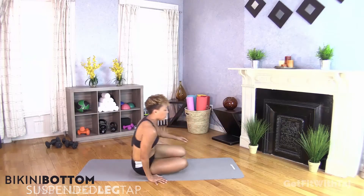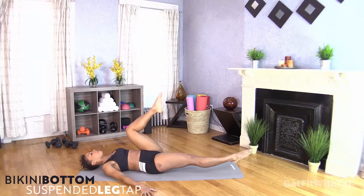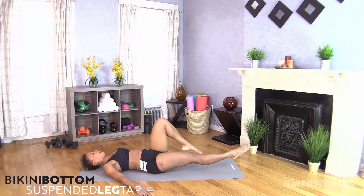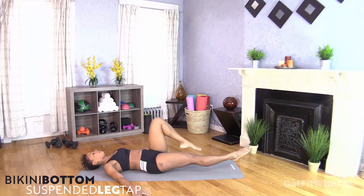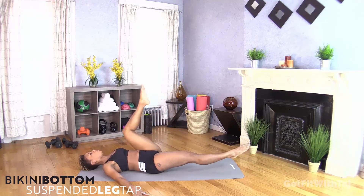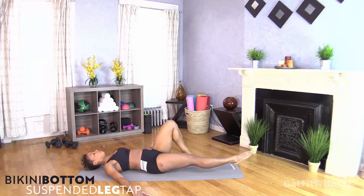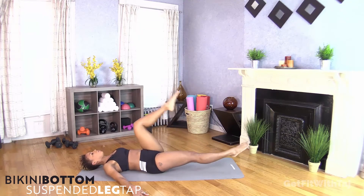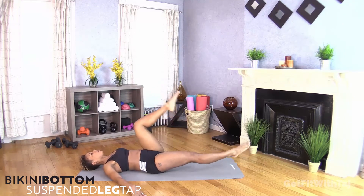We're flipping over onto our back. I'm going to extend my right leg out, keep it in the air, and tap that left toe down toward the mat. Pull the belly in, bring the knee up, tap the toe down. Arms are down for grounding. Lift and lower, up and down — think about exhaling when your knee comes to your chest.